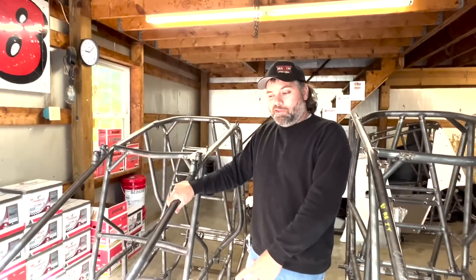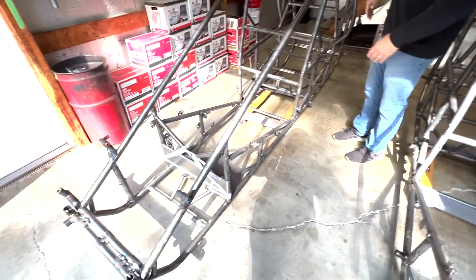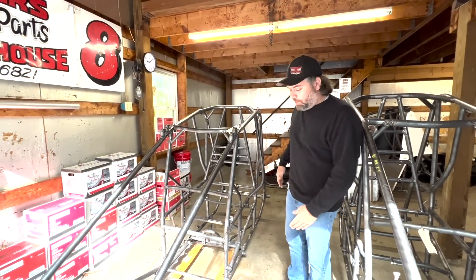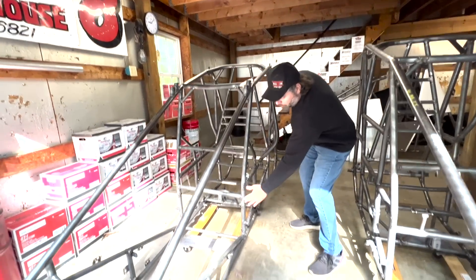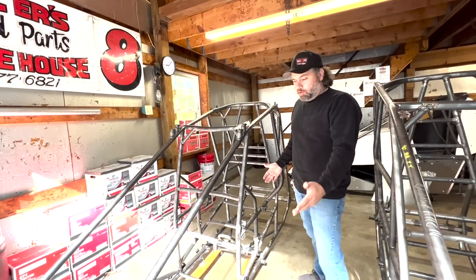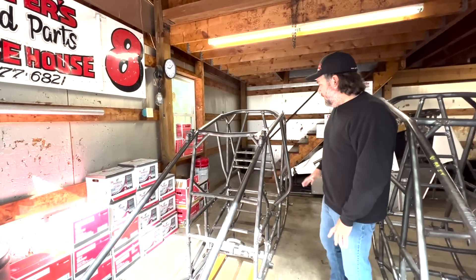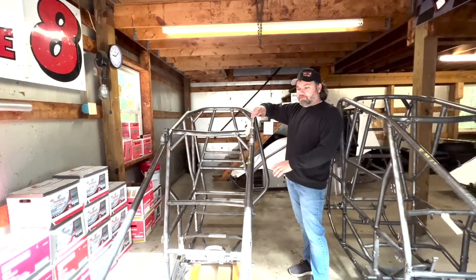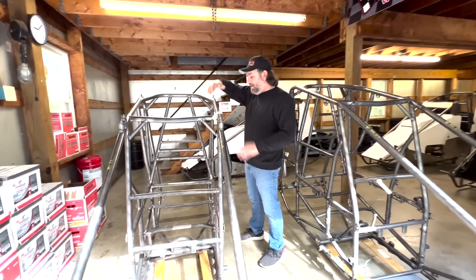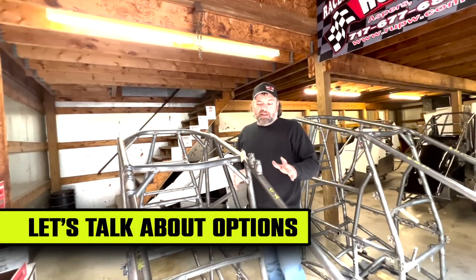We're going to start with our standard car here. This is an 8740 standard cage Maxim. 87 inches is the wheelbase - that's from center of axle to center of axle. The 40 inches is from the leading edge of the motor plate to the center of the rear axle, which is what we call a standard car. Pretty standard across the board for most manufacturers - standard cage, not a tall cage, not a long cage, just standard cage height and length.